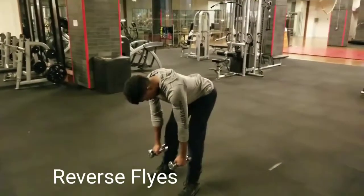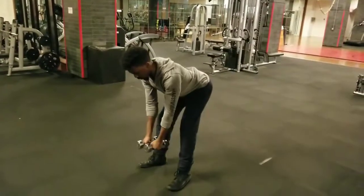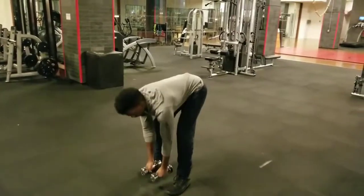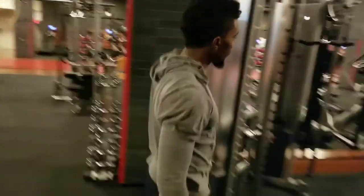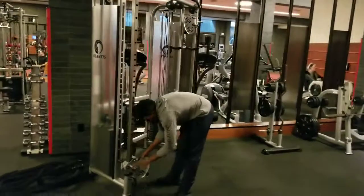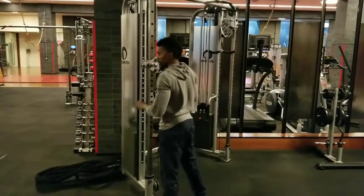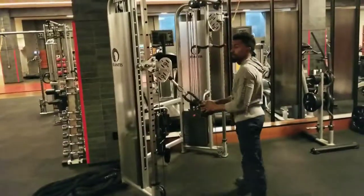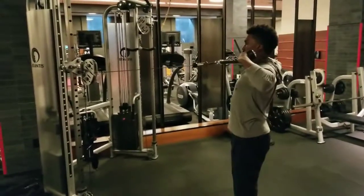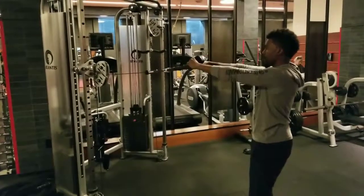Now we're going to the weight portion of our training. As soon as you're done with the mobility circuit, you can go right into this circuit with basic weights. Reverse flies — go anywhere from 5 to 15 pounds for 15 repetitions. The next one is face pulls, another good one for structural integrity, especially for baseball players who are always working overhead. Very simple, very smooth — pull, get a nice little pause, don't rush it, 20 repetitions.